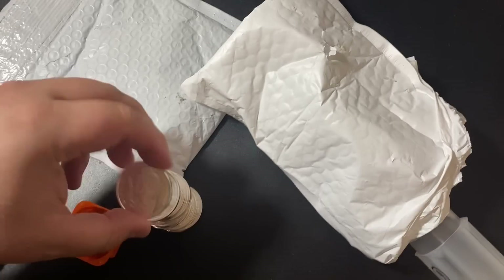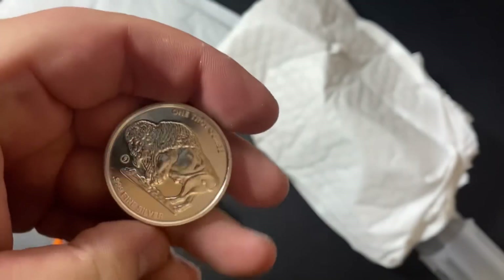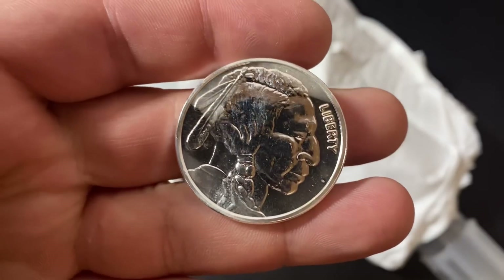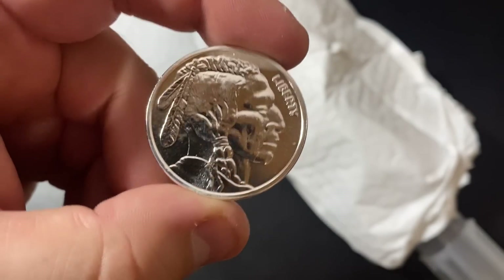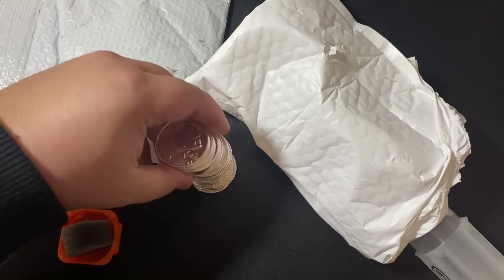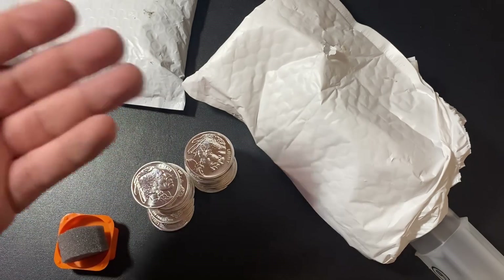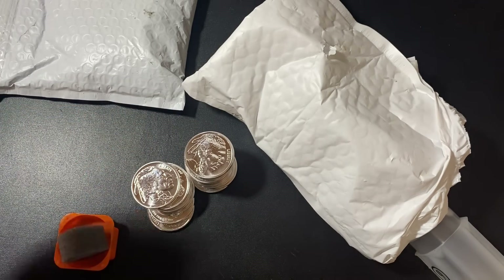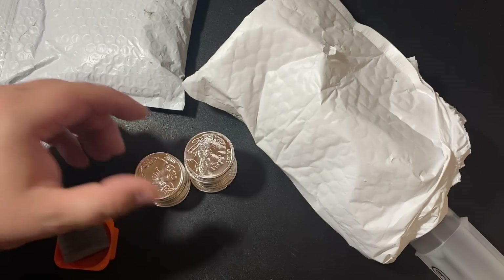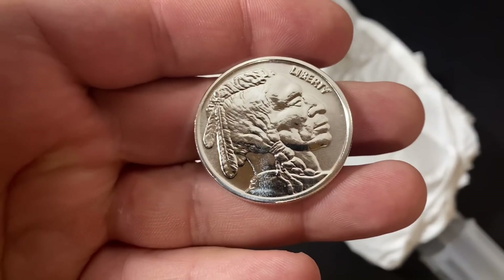These are almost like proof-like. I'll show you one up close here. Really shiny — that's crazy. In fact, I don't think I've ever seen buffalo rounds this shiny before. It's just one ounce of silver. The reason I bought these was because they were so cheap. How could I pass up $2 over spot? I'm forgetting what spot price was on Black Friday, but I think it was around $2 less than spot is now. So it's almost like I got these at spot if I were to buy them today.